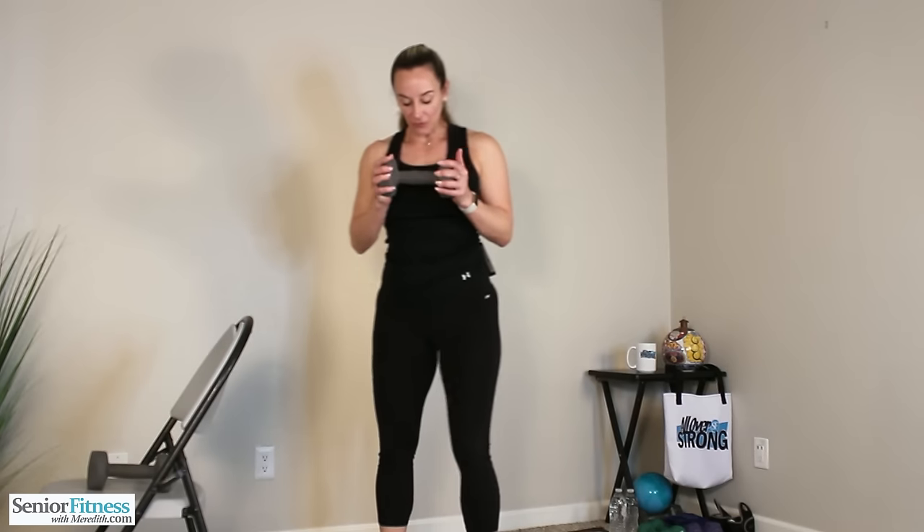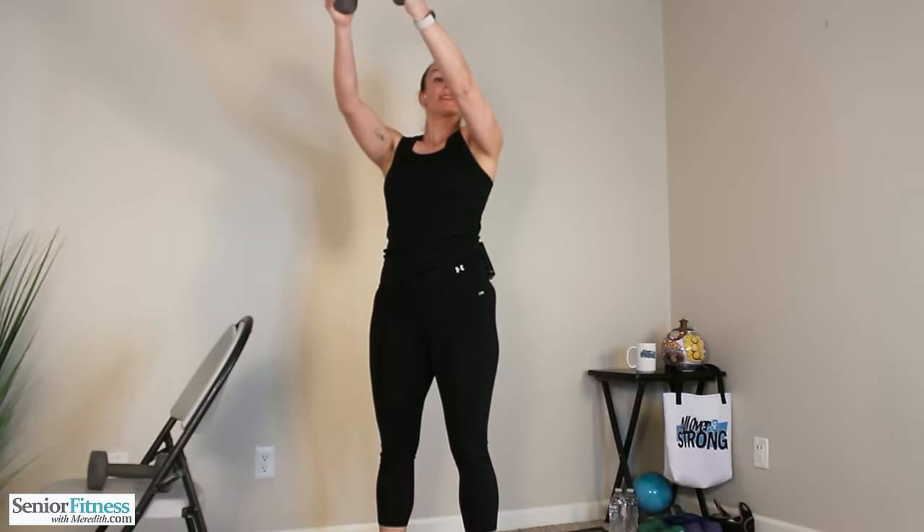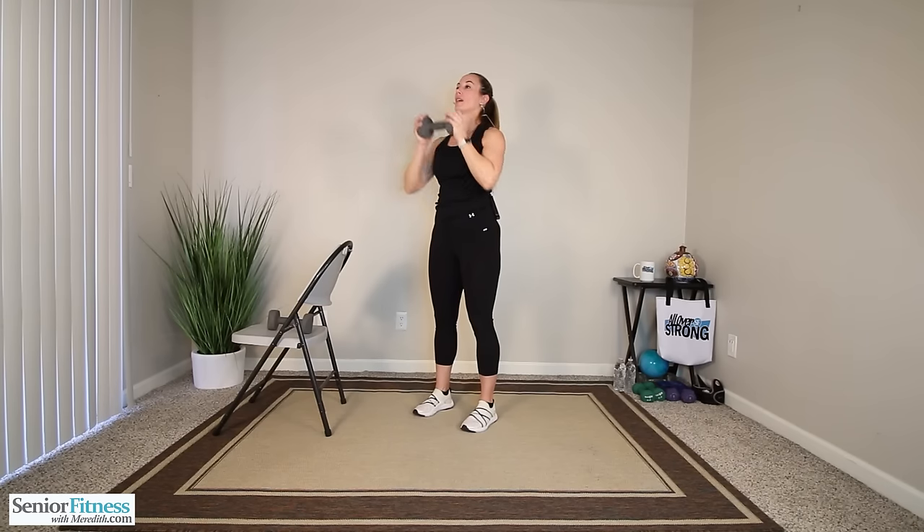Both hands go on our single dumbbell — we're doing a chest press. Feet in a nice, good, stable stance, shoulder distance apart, slight bend in the knees, nice and tall. Right at chest level, you're going to press it out at a 45-degree angle, like you're placing something on a shelf, bringing it back in towards you. Core tight — don't let that dumbbell pull you forward as you press it out. Three more, two, last one. Good job.